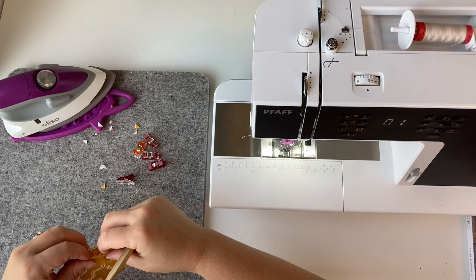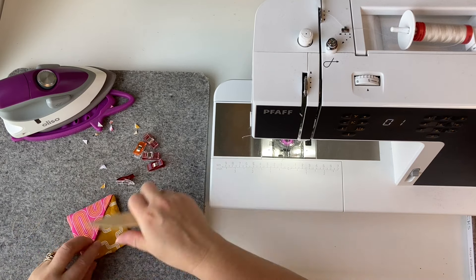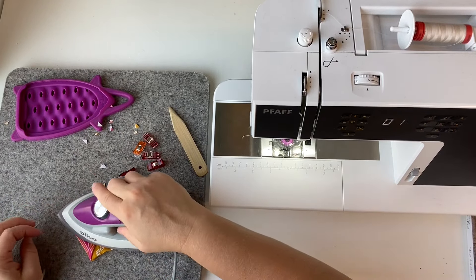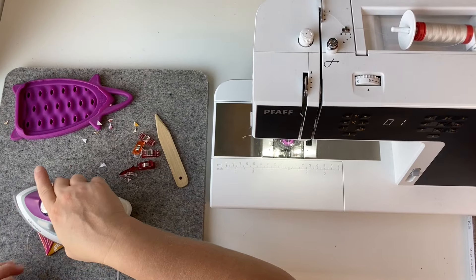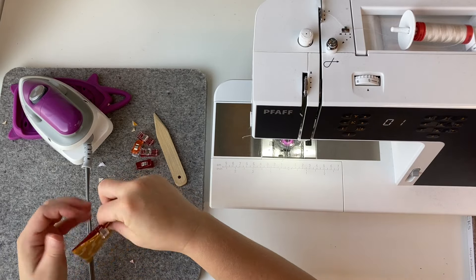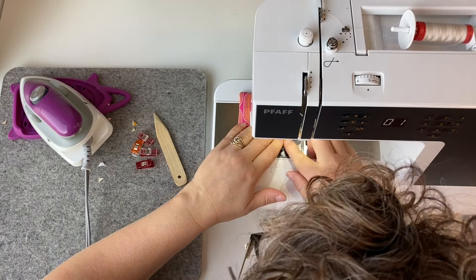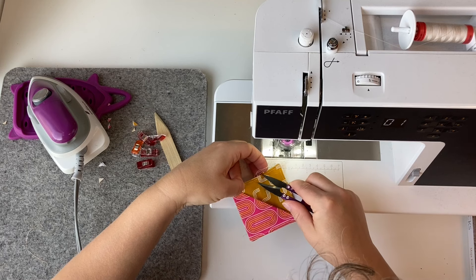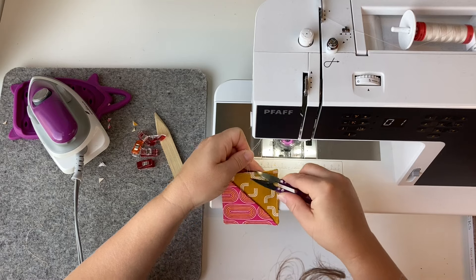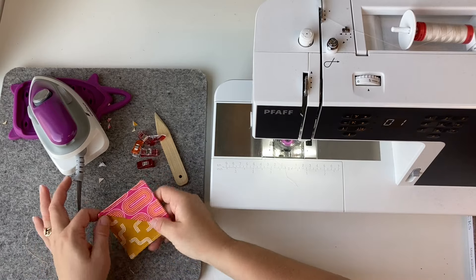Then you're going to tuck your seam allowance and top stitch at an eighth of an inch all the way around. Use your wonder clips to keep that seam together and then sew again. And that is it! Trim your string tails and ta-da — you've got a book corner!